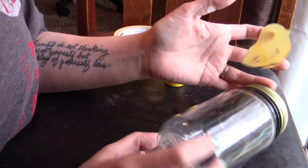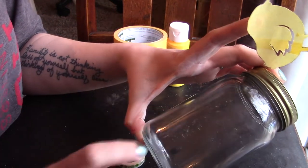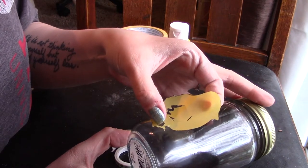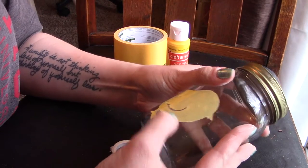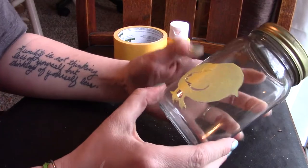Next, you're just going to put the chick on where you want it. Make sure your glass is clean. My jar is a mason jar from the Dollar Tree, so you can see the seams on the side — I just wanted to point that out so you don't place your chick right on it. Then stick it down, making sure you press all your edges down really well.